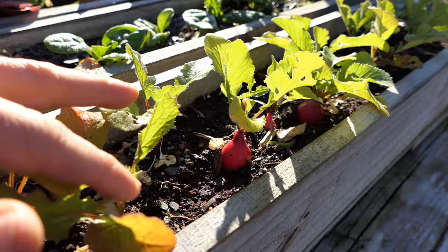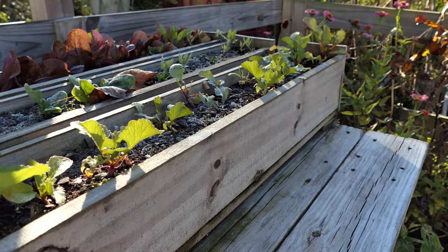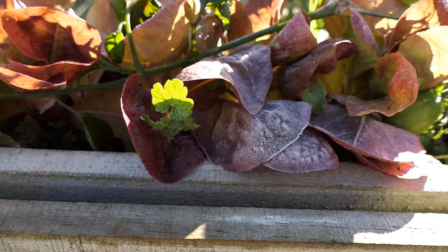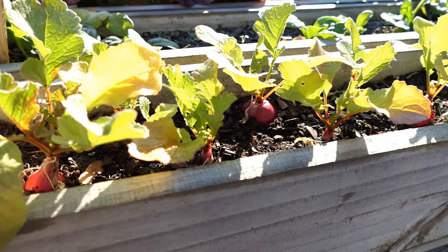Beautiful radishes — they're just about ready to harvest. They're just growing in a flower box that's about six inches deep and three and a half inches wide. You can see there's frost on some of the leaves, right on the lettuce. They can freeze all the way through, they thaw, and then they're perfectly fine.